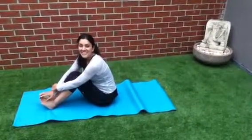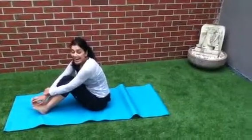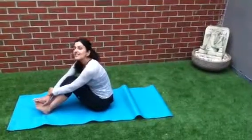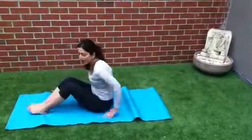Hi everybody, welcome to your yoga teacher. This is week 3 of 2013 and today what we're going to do is an ab workout. So do some sun salutations, 2 to 6 rounds, and then followed by some ab work.